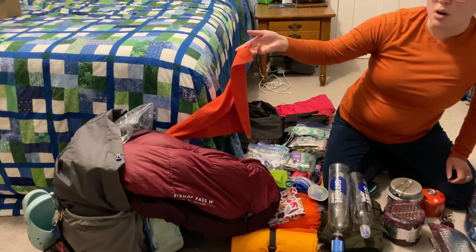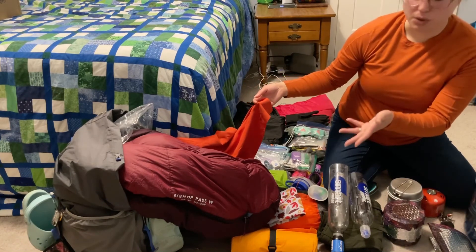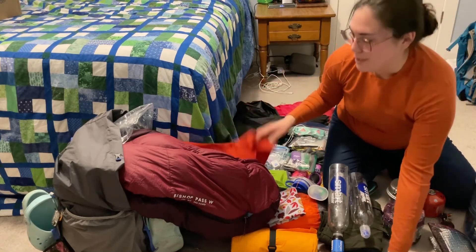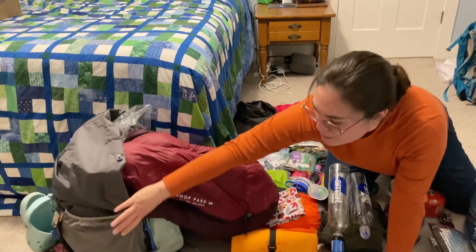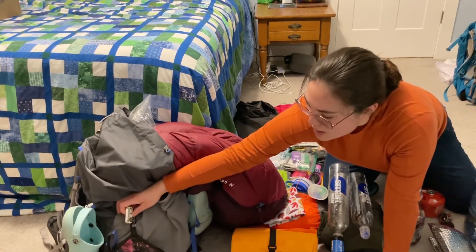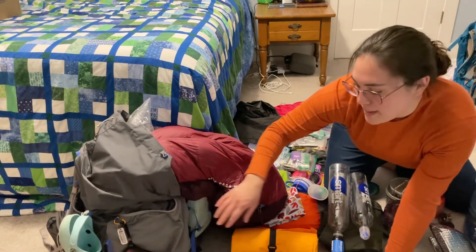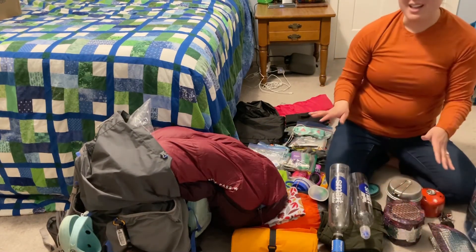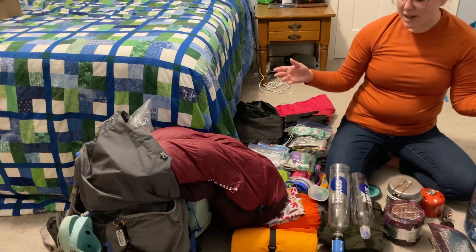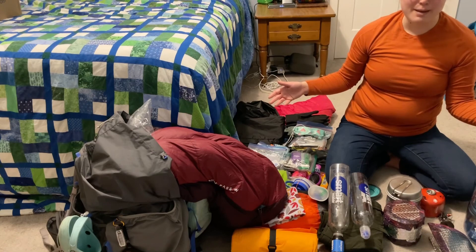My sweat rag I really didn't use this trip because it rained so hard it just became a wet limp rag on my shoulder, but I might use it on other trips so I'll continue bringing it for now. The p-rag worked out well, my Crocs of course worked well, and the thermometer seemed to work appropriately — it was nice to know exactly how cold it was when I was in camp. That's everything that was in my pack, and I hope you guys will join me on my next adventure!